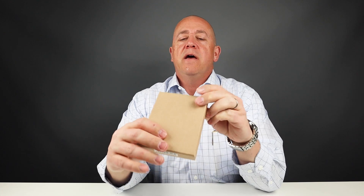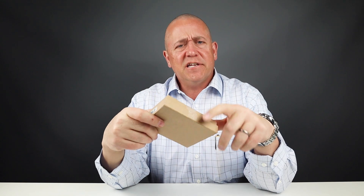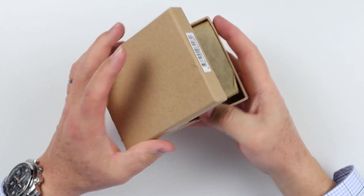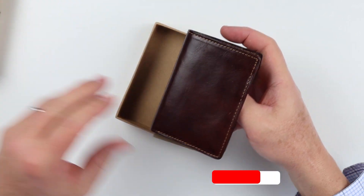Let us look at the Tony Perotti. This is a vertical bifold wallet, and this is kind of interesting. So let's get into it. Tony Perotti wallet — brown box, got some craft paper here which helps protect the leather.